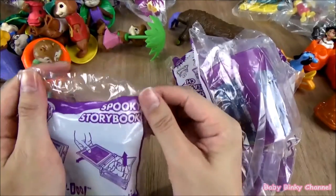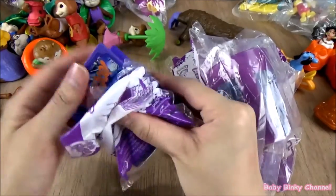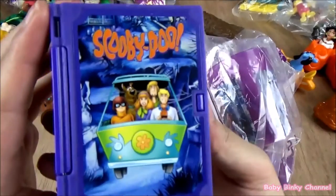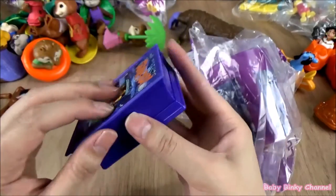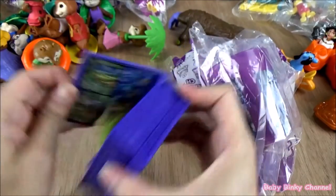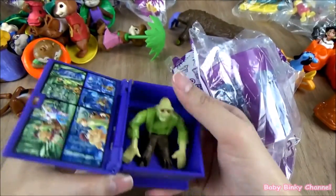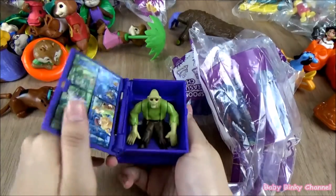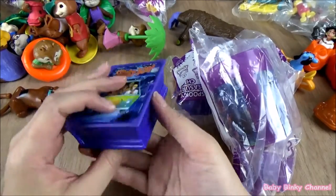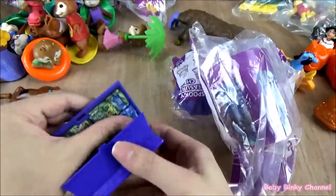Next up we have the spooky storybook. That's the Scooby Doo gang. If you press this button — oh, there's a zombie! That's pretty scary. There are some pictures here as well. That's pretty cool.